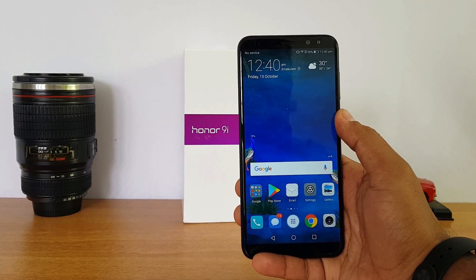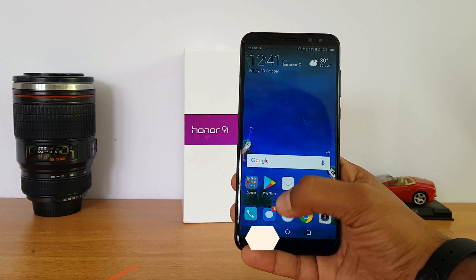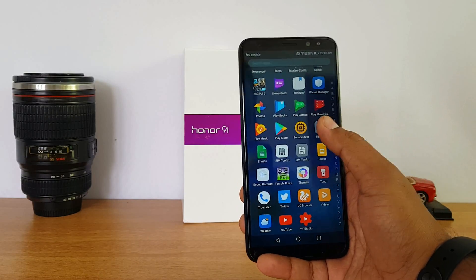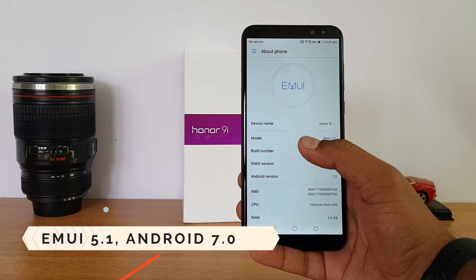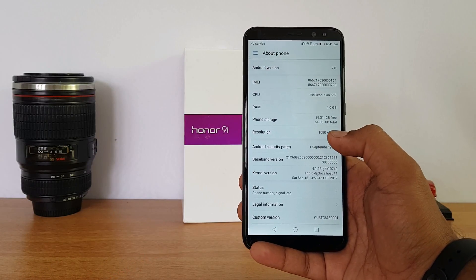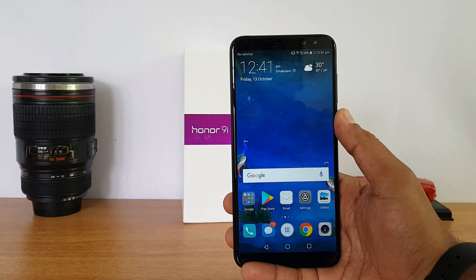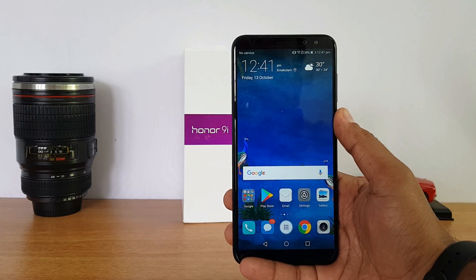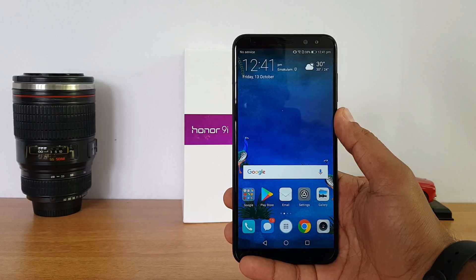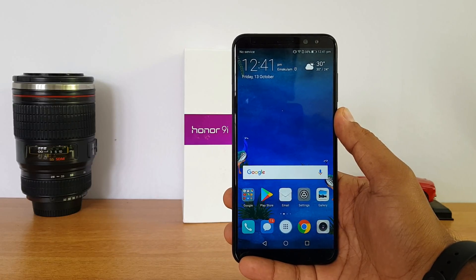The device runs on the Kirin 659 octa-core chipset coupled with 4GB RAM, with EMUI 5.1 on top of Android 7.0. The device is quite responsive for day-to-day tasks — we did not see any lag and multitasking and RAM management were really good on EMUI. However, gaming performance is kind of laggy, as this is a newer processor that isn't fully optimized yet.